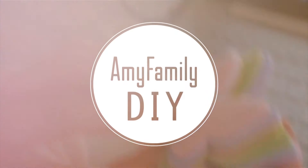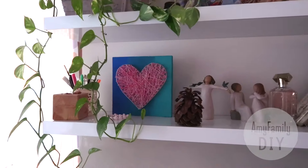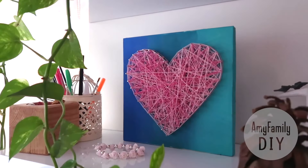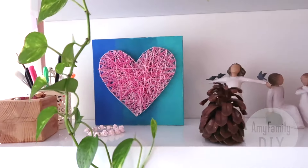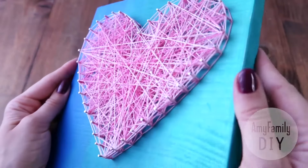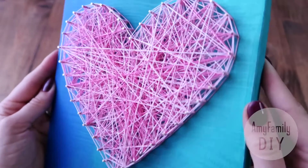Welcome to my workshop! In this video, I will show you an easy way to make a cool picture like that in string art technique. I have chosen a heart shape, and you can choose any other shape you want.